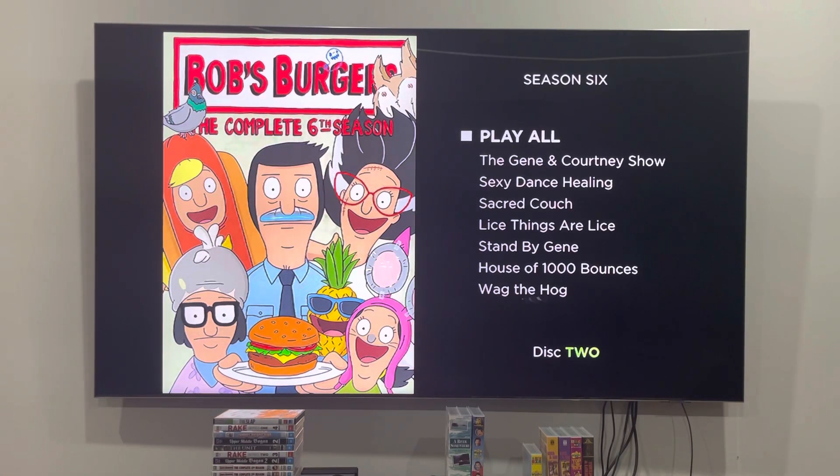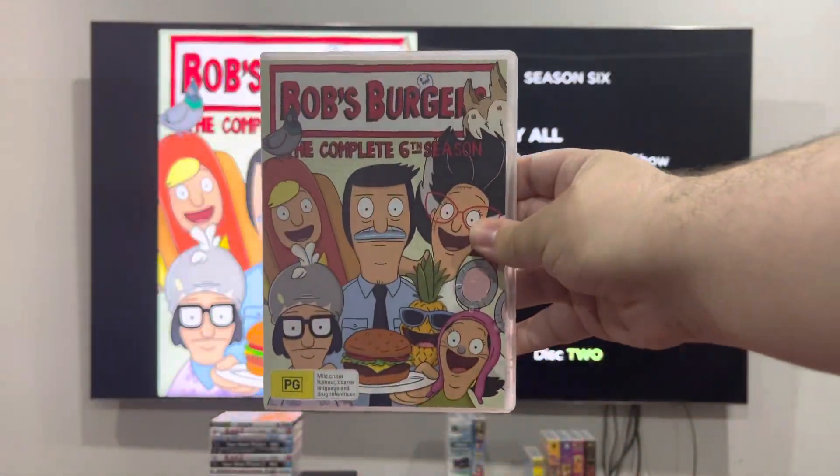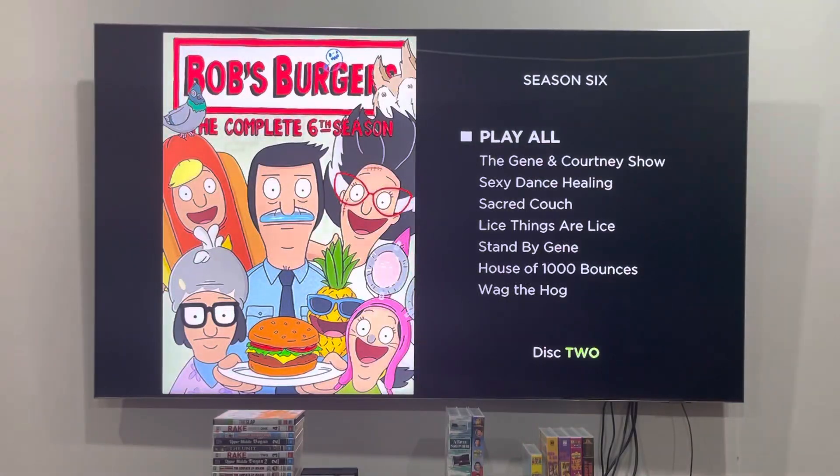Hey guys, it's OJEST 2004 here and today we're going to do another DVD menu walkthrough. It is for the complete sixth season of Bob's Burgers from 2022, also requested by Johnny Snyder. Again, no background music.